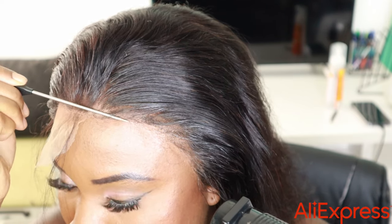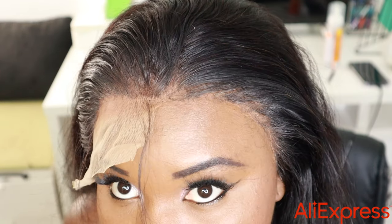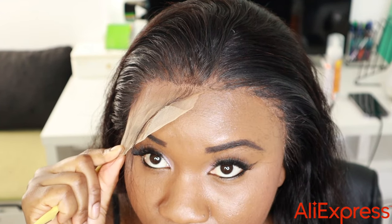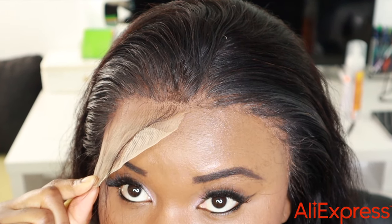I'm not really doing baby hairs — I'm just pushing the hair to cover the lace. When you do that you'll be able to get it to look natural.